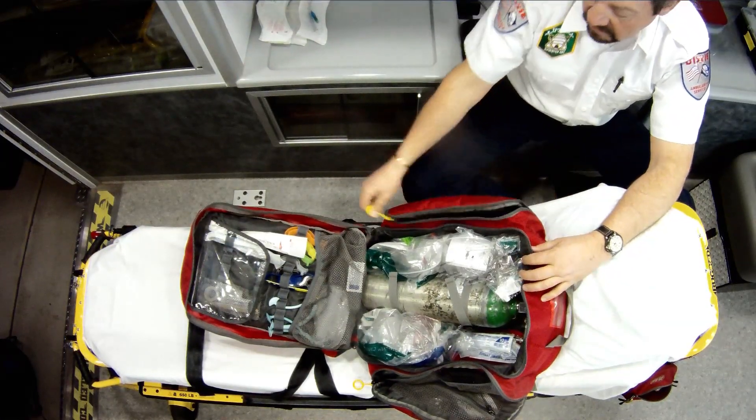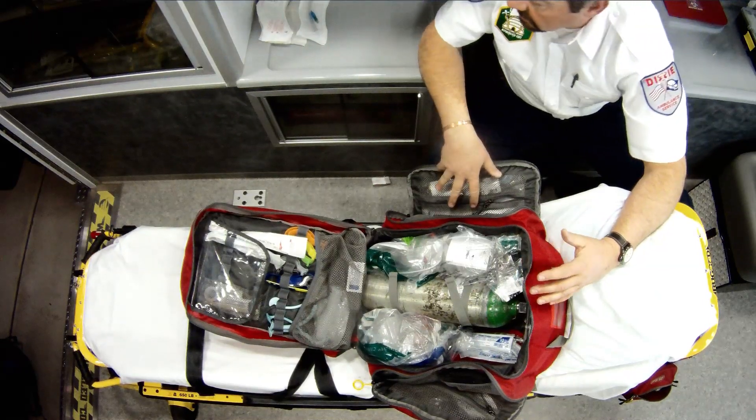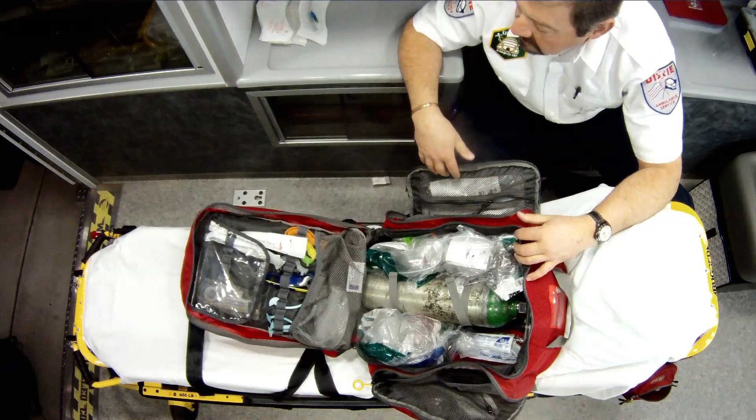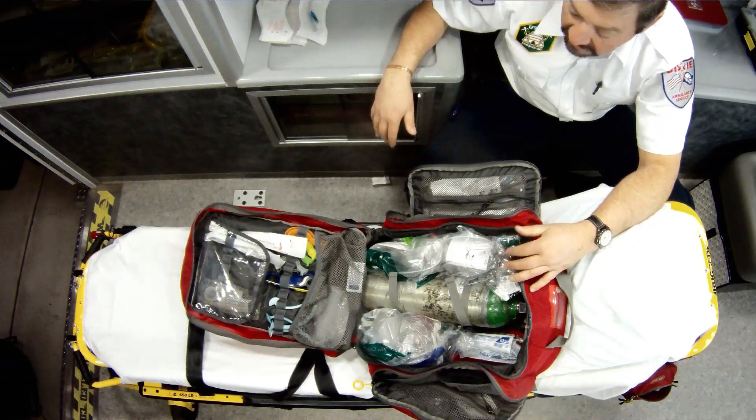On this other side here is extra storage. I carry my King Airway, my N-Tidal, and ET tube holders — stuff like that.